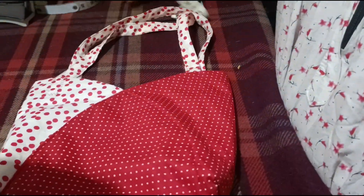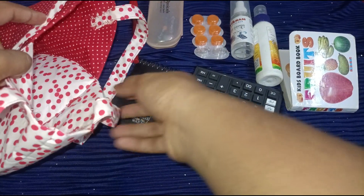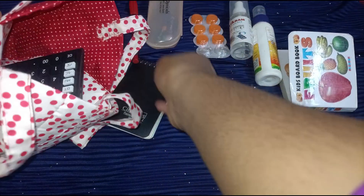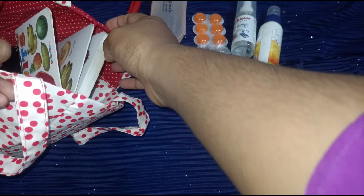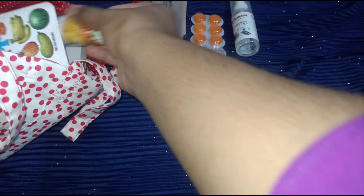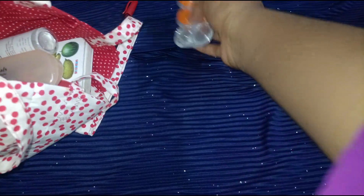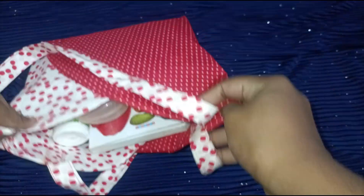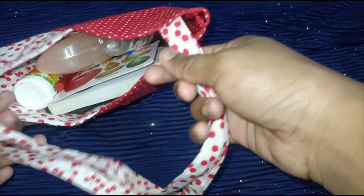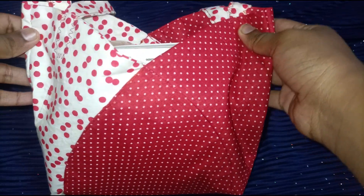We will have to take a look here. We have a calculator, a book, and a glue, and we have strap cells. Thank you.